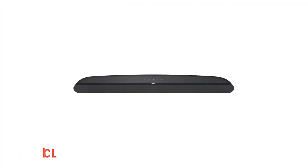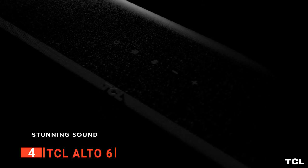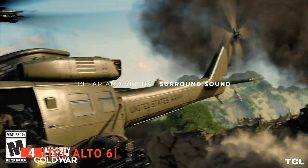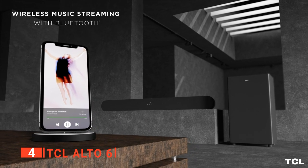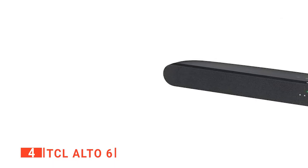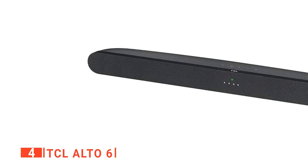Up next in fourth place is the TCL Alto 6. If you've been deliberating on whether it's worth spending a load of money on better sound for your TV, the TCL Alto 6 Plus makes that decision much more straightforward. This unit does exactly what you want from a soundbar — it significantly improves the quality of the sound you hear compared to what your TV's built-in speakers produce. The Alto 6 Plus has an impressive sound, delivering a much bigger range than you'd expect at first glance. Its simplicity has a slight downside — you can't adjust audio on the fly — but for the money, you get more than you paid for in improved sound.